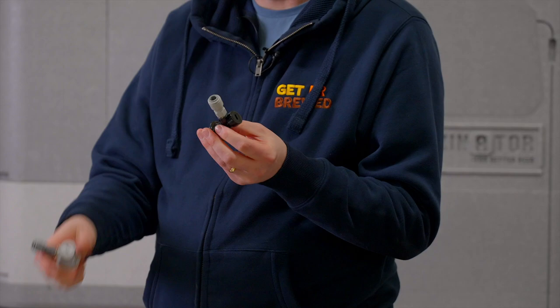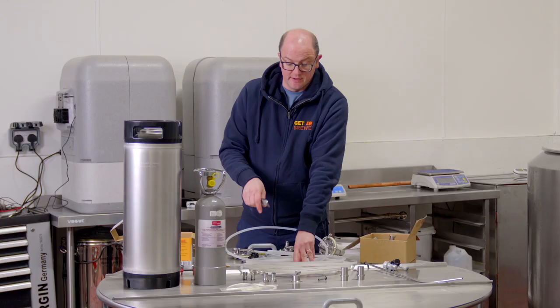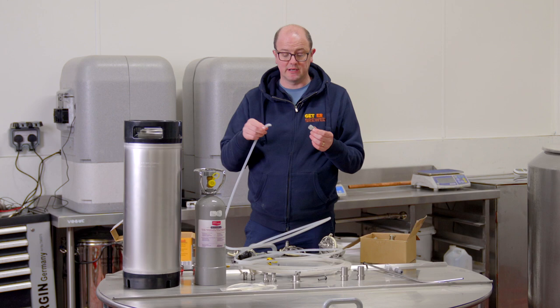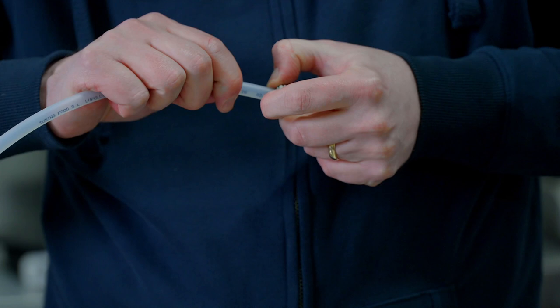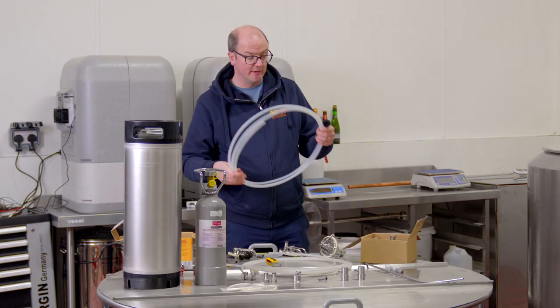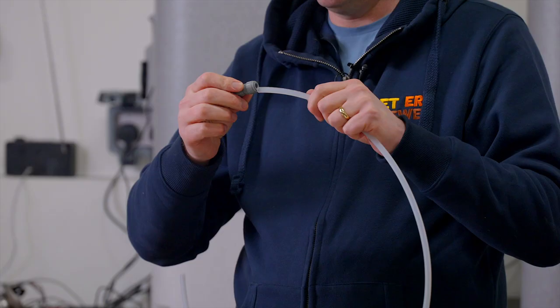When putting your quick disconnect tubing on, make sure you make a really neat, straight cut. You can order tubing by the metre. Make sure it's cut with a stanley blade with no tears, rips, or imperfections. With the hard and clear tubing and the John Guest fittings, it simply pops in. To release, pull the little disc around the sides, push the tubing in, and pull quickly. To reseal, line it up, pop it in, and pull back to lock it in place.